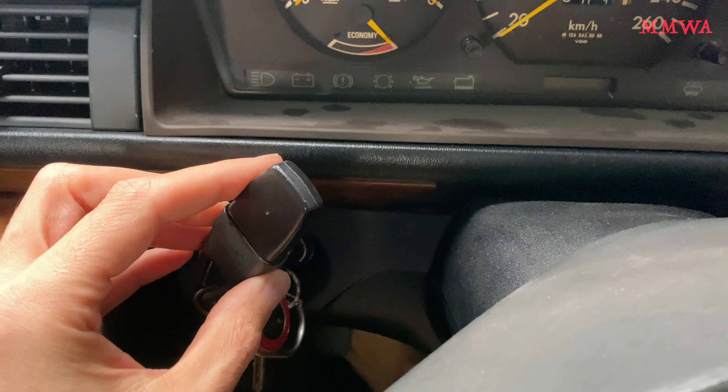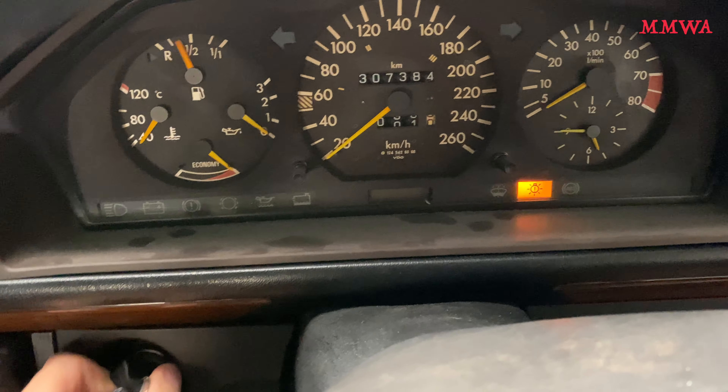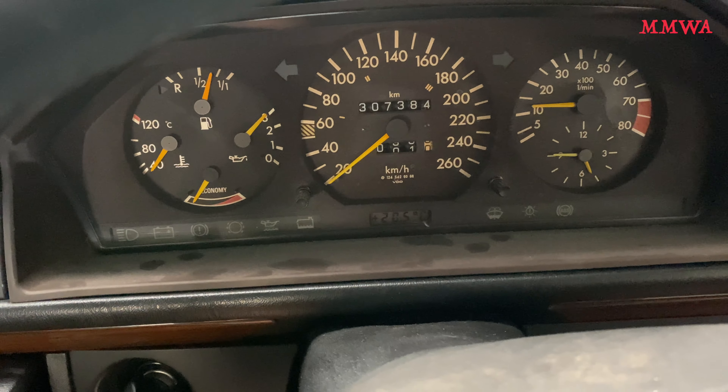I've gone ahead and fitted my new seat switches from Mercedes Mo in Texas. Now that I'm sufficiently drunk on my last day of holidays — because I hate my job — I thought it was a good idea to start up Red and maybe drive it around in the backyard.